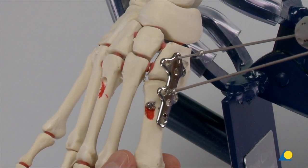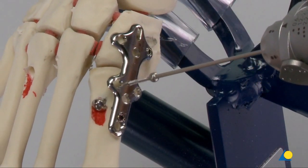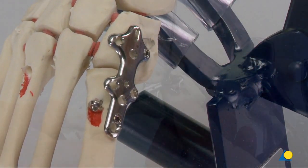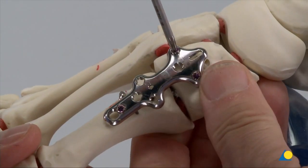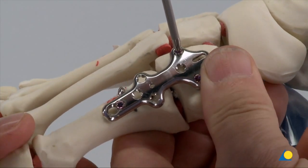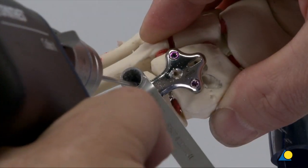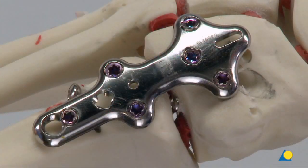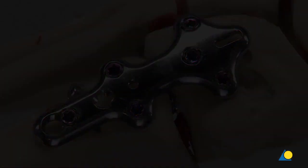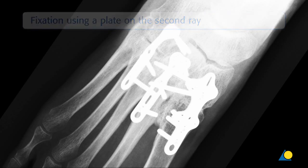The compression wires are removed. The remaining screw holes are drilled, measured and filled with 2.7 mm VA locking screws. The completed construct is shown. Clinically, it may be possible to use differing combinations of screws and plates.